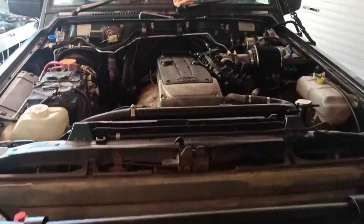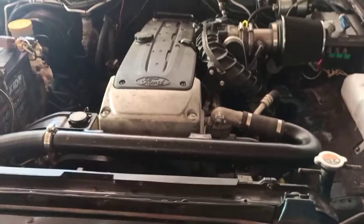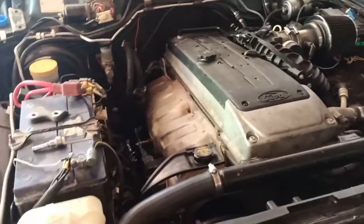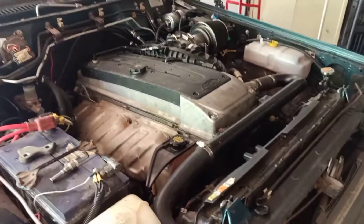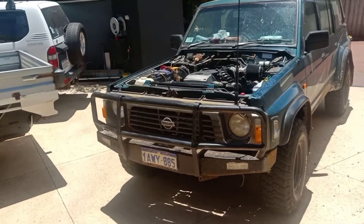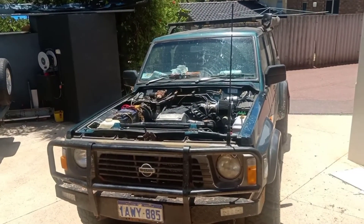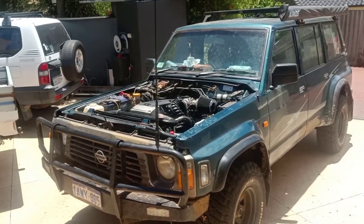I didn't film too much more, but this is the new engine — she's in, it runs, it's going good. I just need to put some oil and some more coolant in it, so I'm going to run off to the shop and do that now. I also need to get another engine mount down the track, but I'll sort that out later. I've put it all back in now, it's all running, just smacked the bonnet on and she's good to go. All done — ready to blow it up again or something. Who knows.